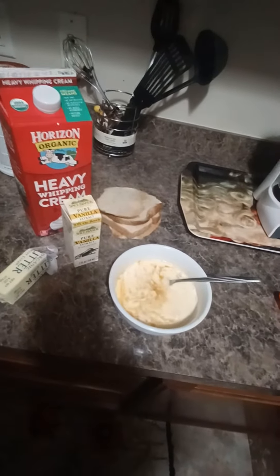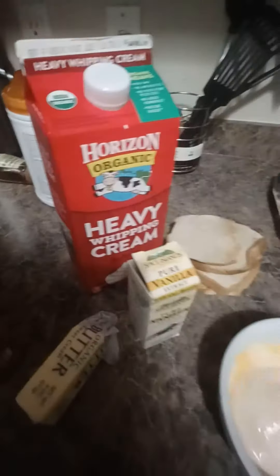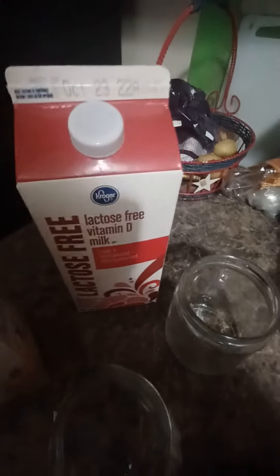I am making some French toast. I have two organic eggs here and I added about a half a cup of this heavy organic whipping cream. You can also use oat milk — there are different options, like oat milk or lactose-free milk, you can use those types of creams as well.